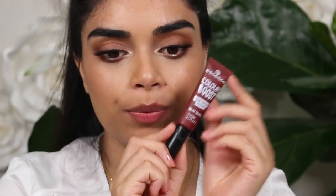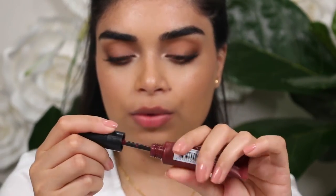Okay, last color we're swatching is the shade 'Magnetic Gloom'. This looks like a brown or burgundy — oh, this looks like it's going to be nice.